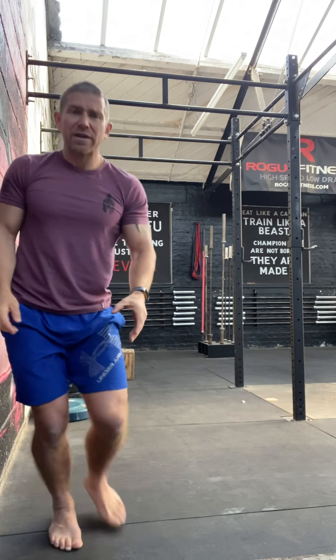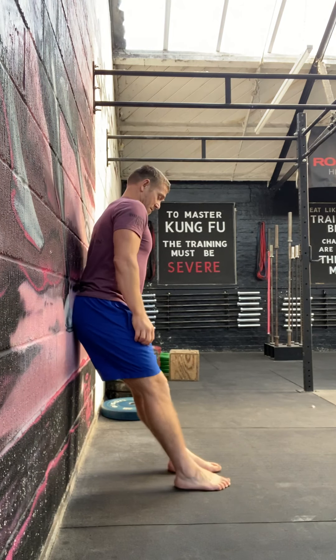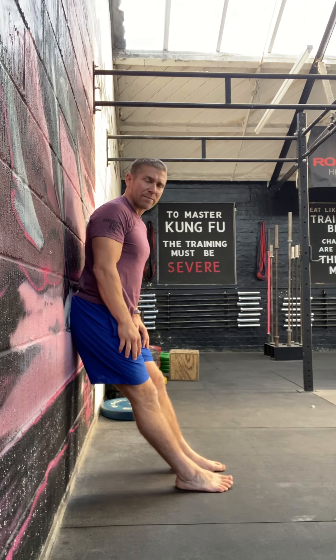Same with the other movement — 25 reps for your calf raises. Then switch back around for your tip raises — from there, up and back again, 25 reps.